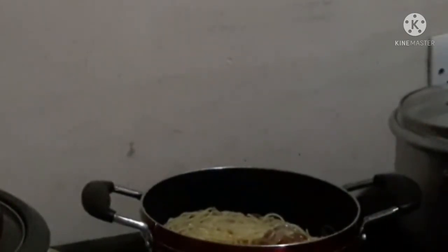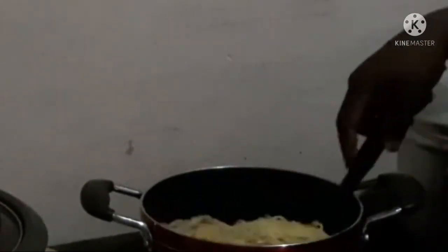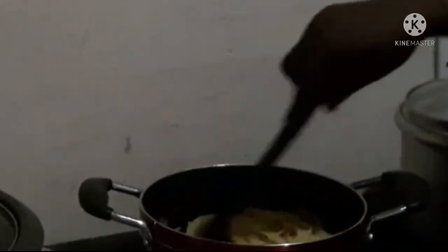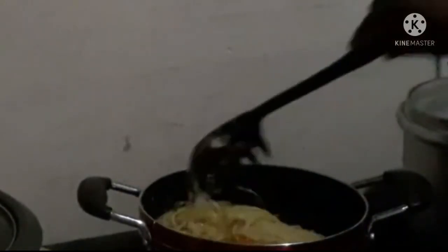This is it, guys — it is almost done. I'm just stirring and stirring and leaving it for the veggies to absorb into the spaghetti for a few minutes. Then I turn off the flame and fry some eggs to garnish on top.